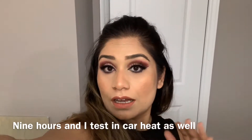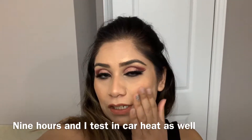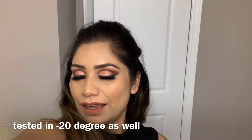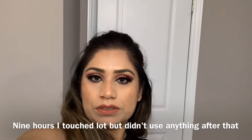Now it's almost nine hours and I drove in the heat, touched my face so many times, and you can still see it's holding up really well. Nine hours in, it was 20 degrees and I went out shopping — and the coverage still looks good on my face. I didn't color correct and only used one coat, so if you can still see some marks that's why. But in one coat without color correction it hid everything so well.